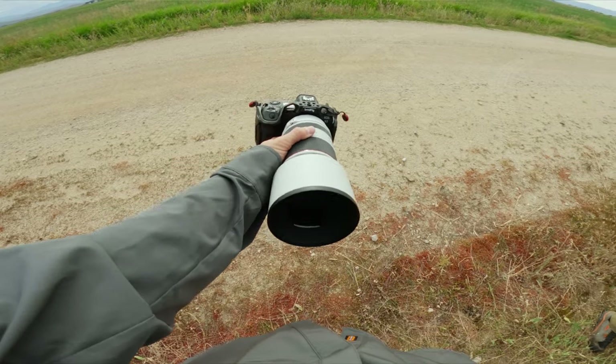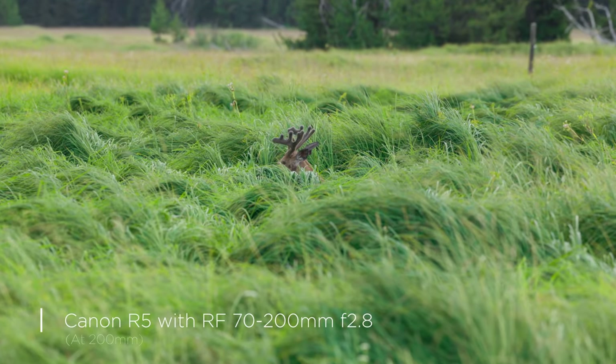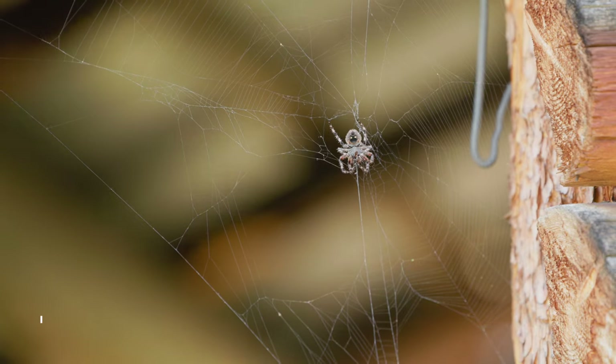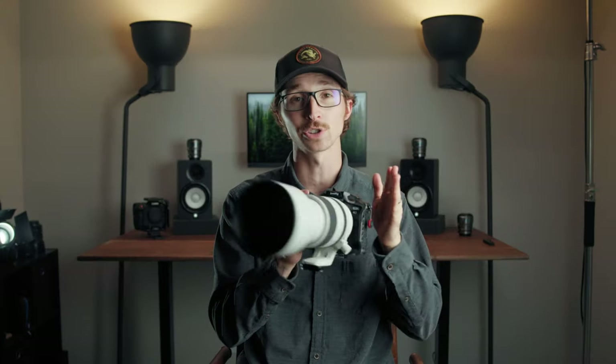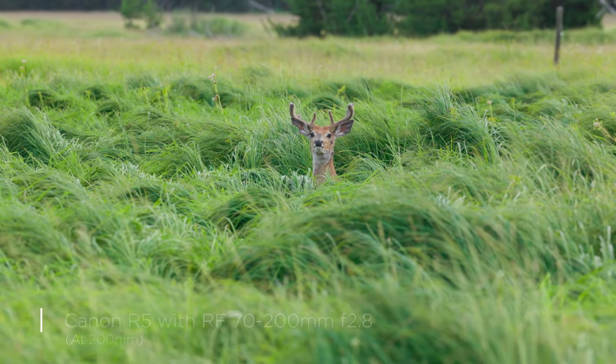This lens is designed for full-frame cameras, so there are no issues running it on something like the Canon R5. It features in-lens stabilization up to five stops, which is fantastic for close-distance wildlife photography or action sports. Paired with a body like the Canon R5 that also has built-in image stabilization, it is incredibly still even all the way out at 200mm.